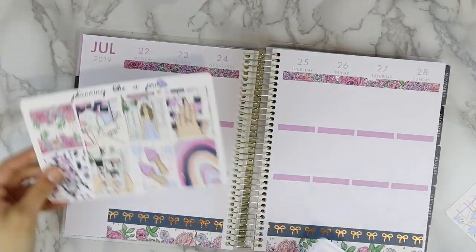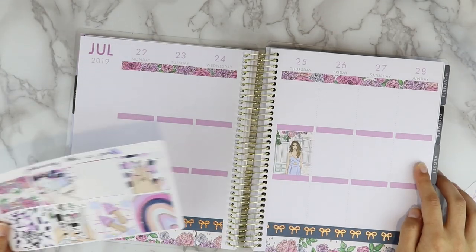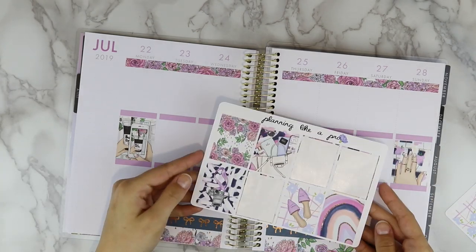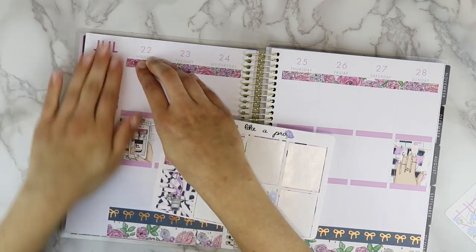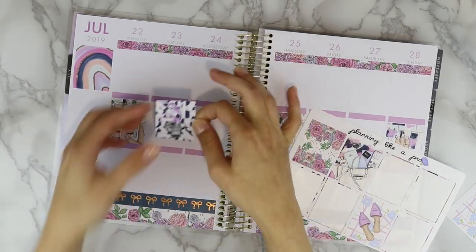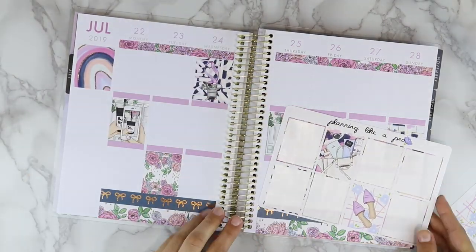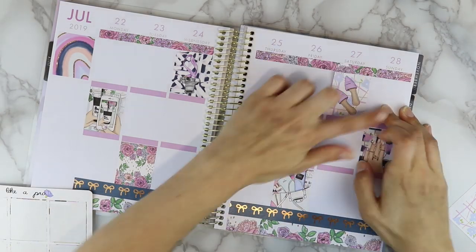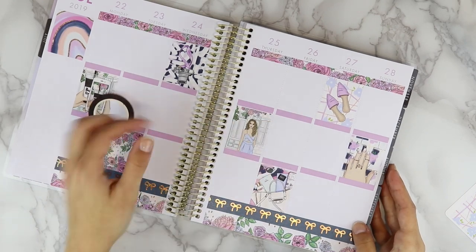This is actually a Recollections planner from Michael's — these are very affordable and something you definitely should look into if you want a planner but don't want to spend a ton of money on an Erin Condren planner. I specifically picked this kit because it matched the colors already on the planner. The July up at the top I kept just out because it matched the kit perfectly, as well as the dates — the purple matched the kit.